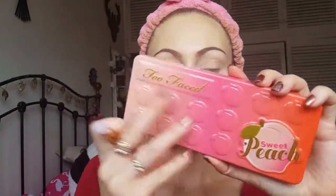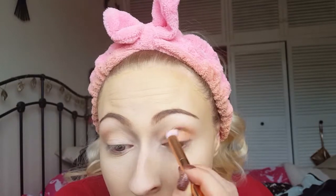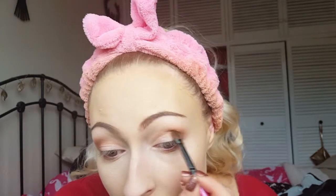I'm taking a dense fluffy brush with the shade Puree from the Too Faced Sweet Peach palette and popping this on the outer V and through the crease — a slightly darker brown shade. I'm blending this out really well on both eyes, running it through the crease and along the lower lash line. Then I'm taking a dense shader brush with the shade Charmed I'm Sure from the same palette and building up the color to intensify that outer V.